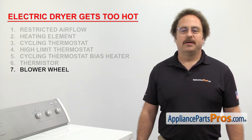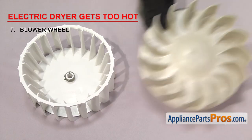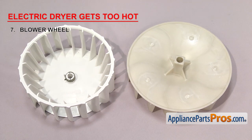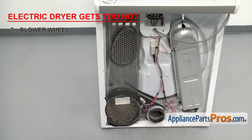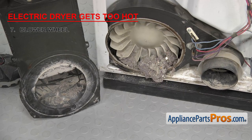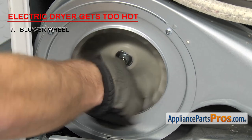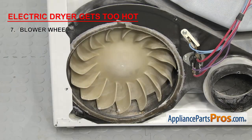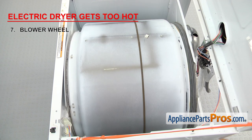Next, we need to check the blower wheel. The blower wheel circulates the warm air through the dryer and then out the exhaust. It's usually made out of plastic and either mounts with threads or a D-shape depending on your motor shaft. It can be located either behind the front panel or behind the rear panel inside the blower housing. Make sure the blower wheel isn't clogged up with lint or clothing, isn't damaged, and is still attached to the motor shaft. If it's damaged or not spinning properly, it may not be creating enough airflow to properly vent the dryer, causing it to get too hot. Spin the blower wheel — it should make the motor turn as well as the drum. If it doesn't, then you have to replace it.